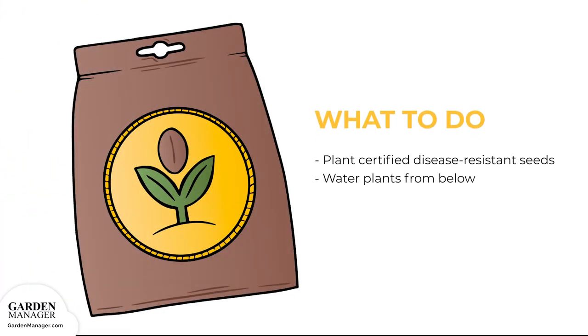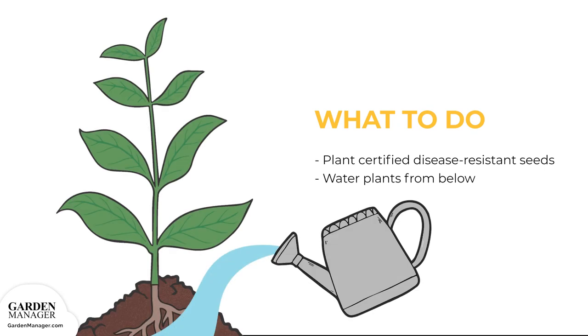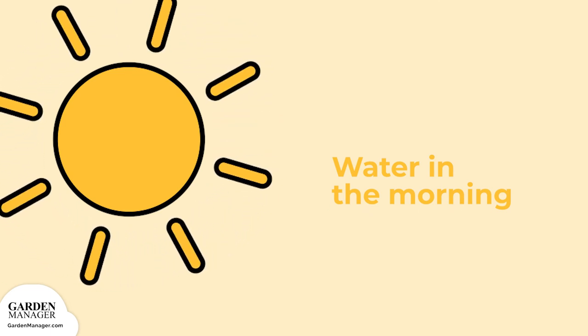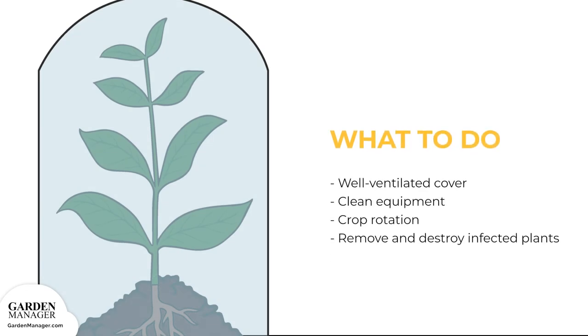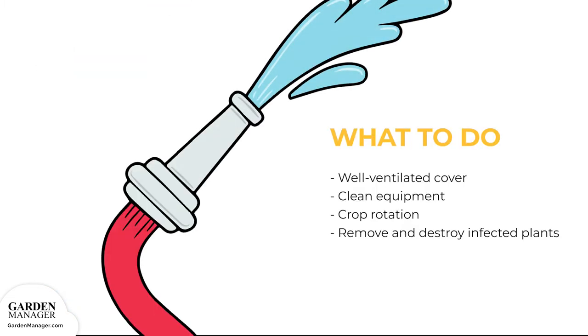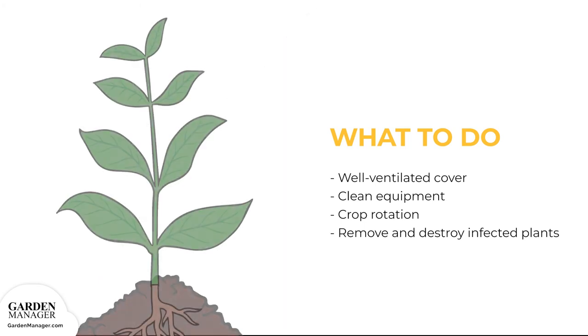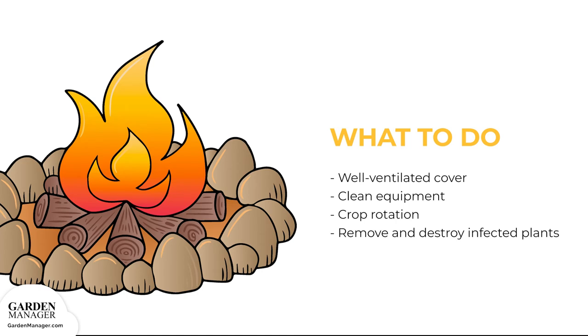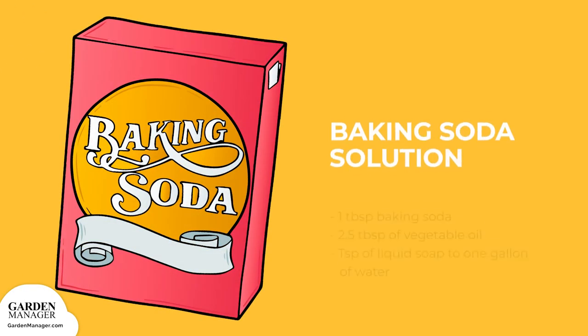Plant certified disease-resistant seeds when possible, and water plants from below to avoid having soil splash up onto the lower leaves. It's also helpful to water plants in the morning so that they have time to dry out during the day. Provide a well-ventilated cover for the plants to protect them from rain. Be sure to clean any equipment between uses to prevent the spread of bacteria, and do not prune or handle plants when those plants are wet. Establish a crop rotation and stick to it. If there are any blighted leaves present, usually on the bottom of the plant closest to the soil, remove and destroy them.